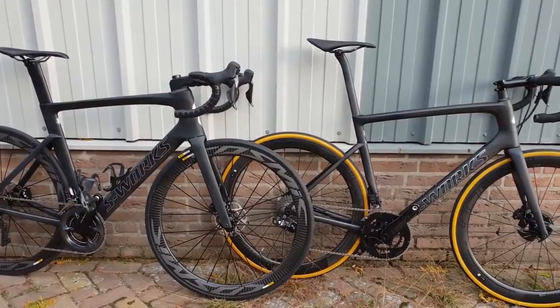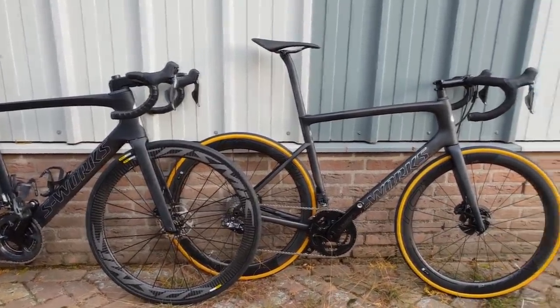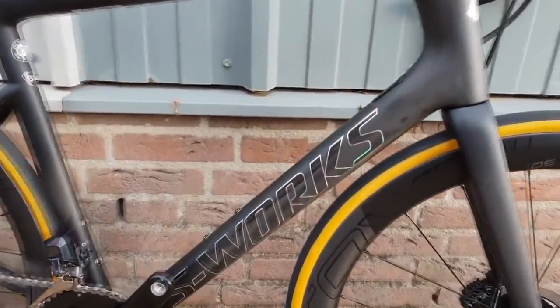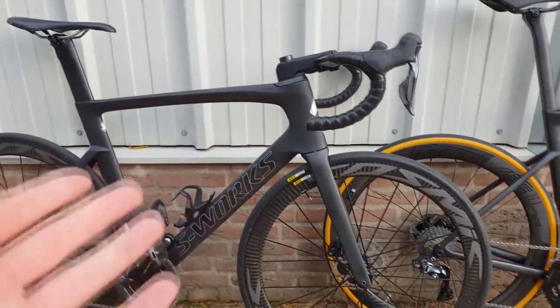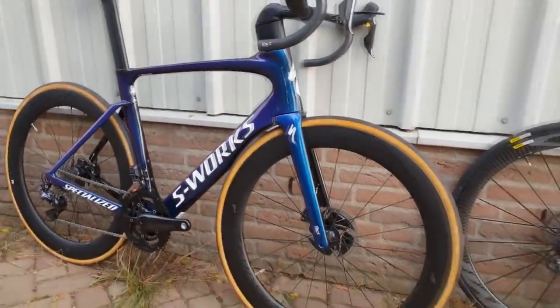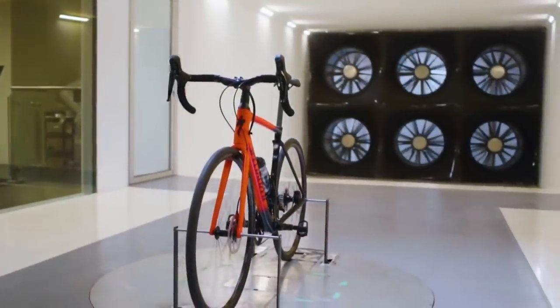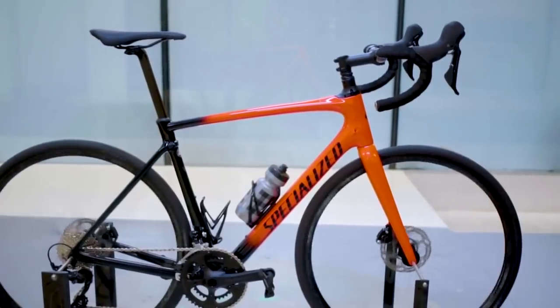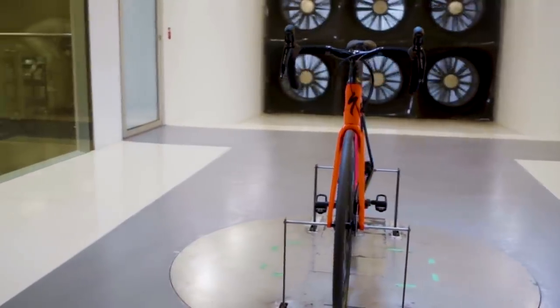There's one more manufacturer that has looked at this, and that is Specialized. They just released their 2019 Venge — a massive improvement over the 2015 Venge ViAS model. Both models actually have concealed cables; the 2015 was one of the first bikes to come to market with them. Specialized have taken this topic seriously, and in their wind tunnel series they've taken a Specialized Roubaix — quite cleverly set up with four cables (brake and gear) — and compared it to the same bike stripped of all cables.